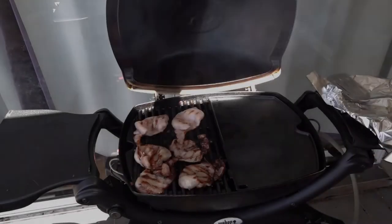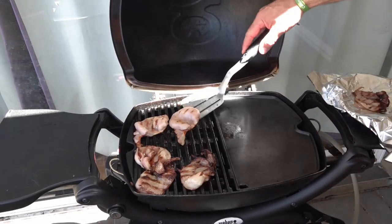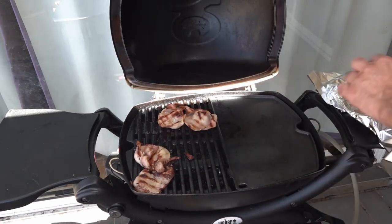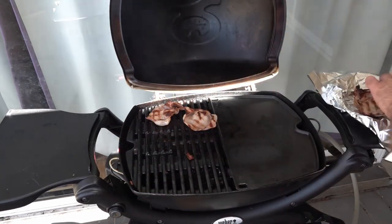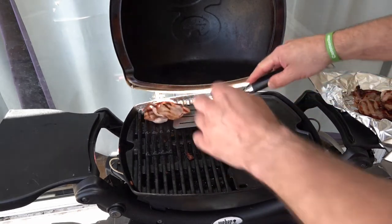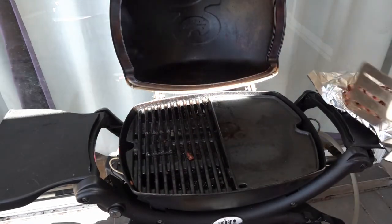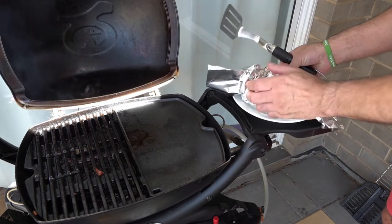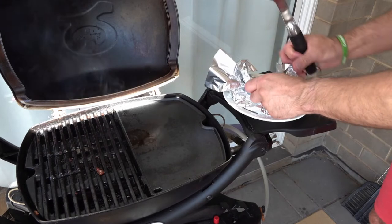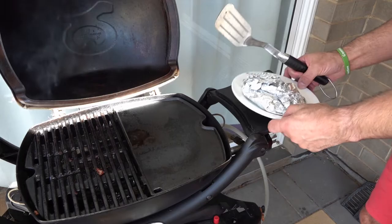The bacon should be ready to come off now — as you can see that's nice and crispy. What I like to do is just wrap it in some foil. Just while the french toast is cooking — I don't like mine crispy but my son does — so those are pretty much done for me. Then what we're going to do is just put those in a tin bowl and that will keep them nice and warm, ready for when the french toast is done.